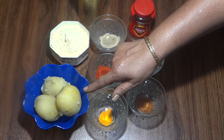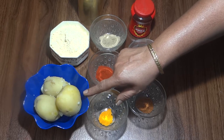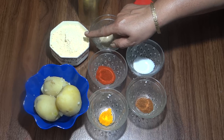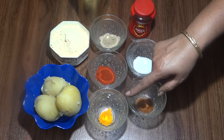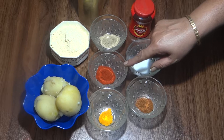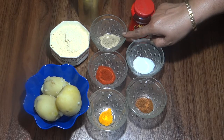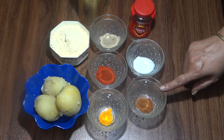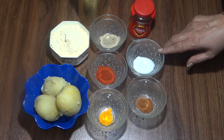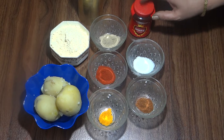We have boiled 3 medium size aloo. We have 150 grams of besan, 1/4 teaspoon of haldi powder, 1 teaspoon red chili powder, 1 teaspoon chaat masala, 3 teaspoon garam masala, 1 teaspoon, and a little hing.